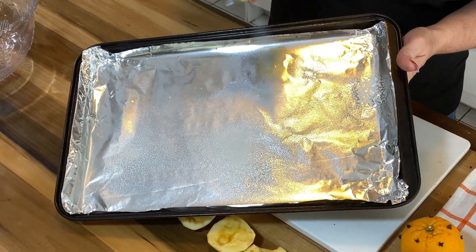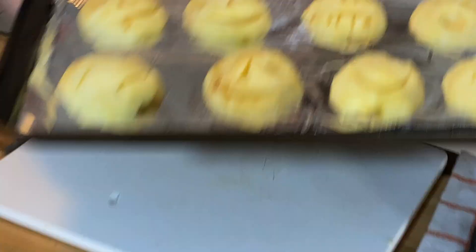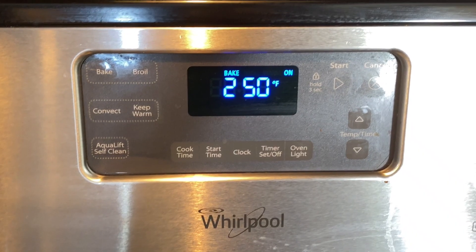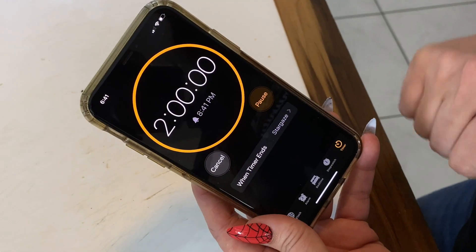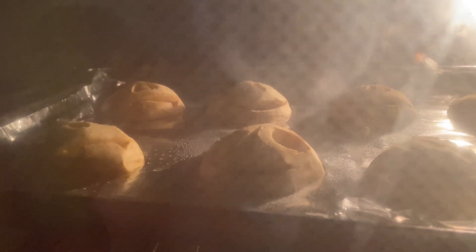Give an aluminum-lined baking sheet a quick shot of baking spray. Place the eight faces flat side down, faces up, and pop them into the oven. Bake for about two hours. The apples should be dry and a little shriveled but not cooked through. The features you carved out should be nice and prominent.